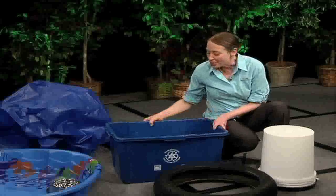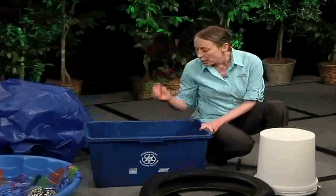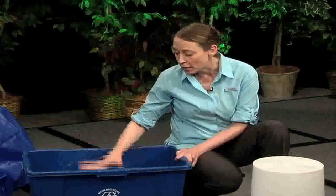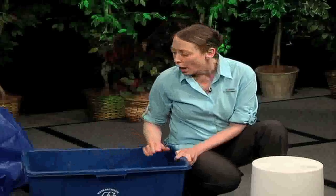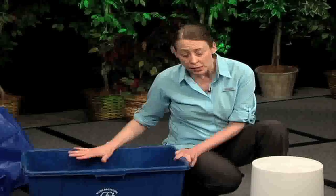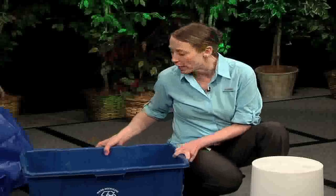Another common breeding environment is your recycle bin. Although they have drain holes, if those holes are clogged with leaves or any other debris, they can collect water and breed a lot of mosquitoes over the course of the season. Be sure to keep those drain holes open so the water can drain out.